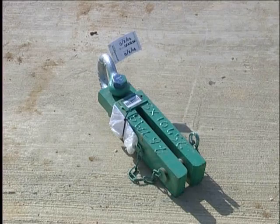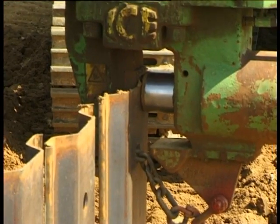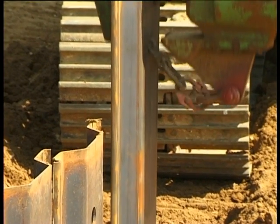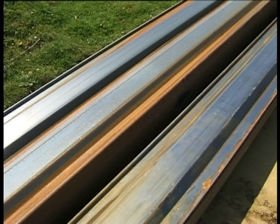A trench sheet extractor and excavator is used to pull sheets from the ground. Alternatively, a vibratory hammer may be used in preference as this is a quicker and safer method of extracting sheets. All equipment should be cleaned and stacked ready for reuse or collection.